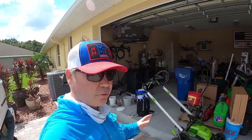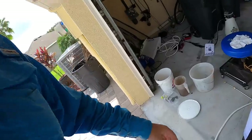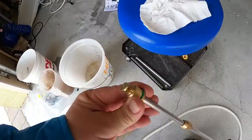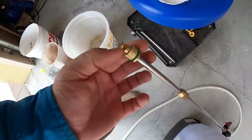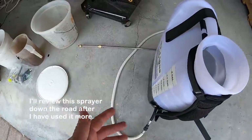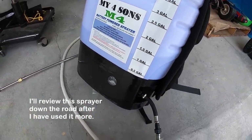Now that we're back on track, what we're going to do is what's called a bucket test. The reason you do a bucket test is you need to understand how many gallons per minute your sprayer puts out. There are several ways that can be tweaked — one is the actual tip that you use. The larger the opening, the more fluid can come out.